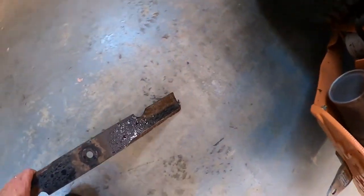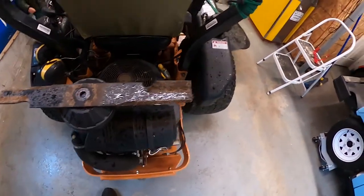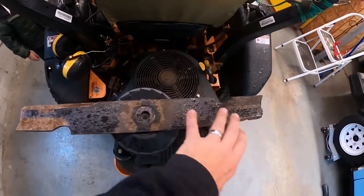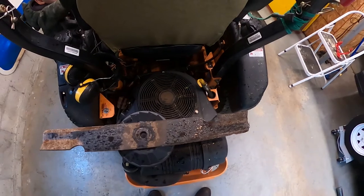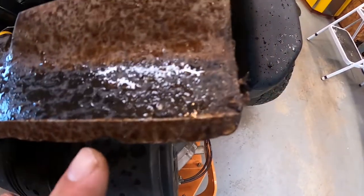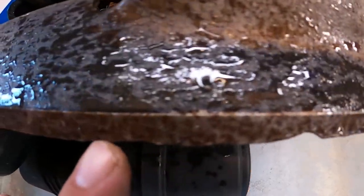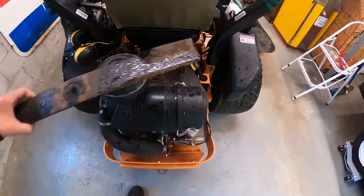The sound I heard was the blade dragging. This isn't the blade that was on it, but this is what a blade looks like — you have three of them under the deck of this Scag Tiger Cat. This is an older blade that I replaced because after a season or two of cutting it was a little degraded.